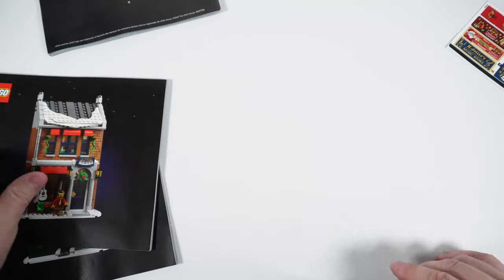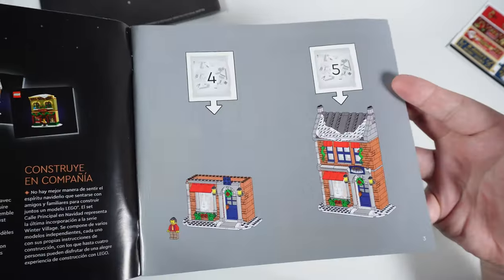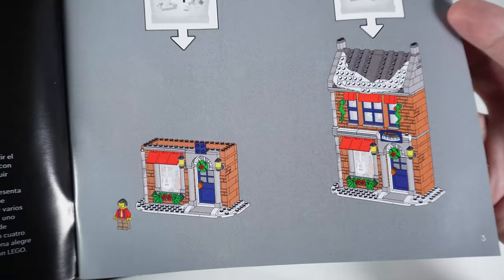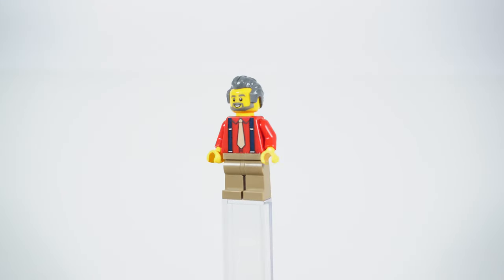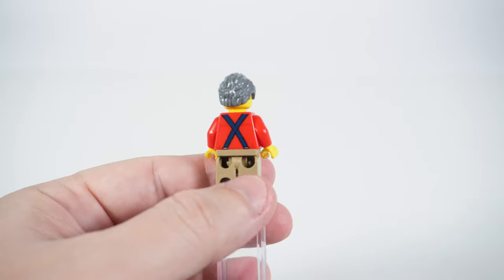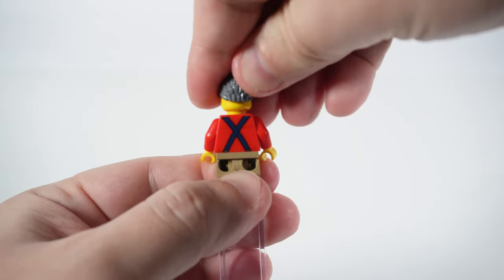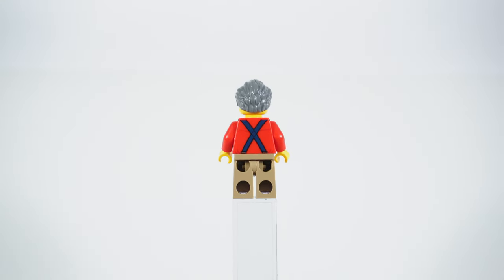Moving over to the third book and the third big component of the set — a building with a music store on the ground floor and kitchen space above it. The minifigure here is the music store owner. Overall he looks clean, tidy and smart — hairs swept back with sideburns, wearing a red shirt with a tan tie and dark blue pants with suspenders. In my opinion the minifigure fits the music store perfectly.